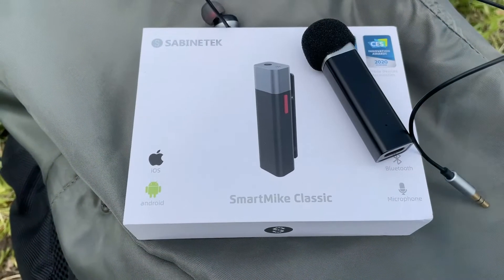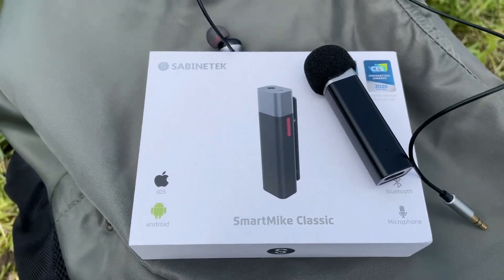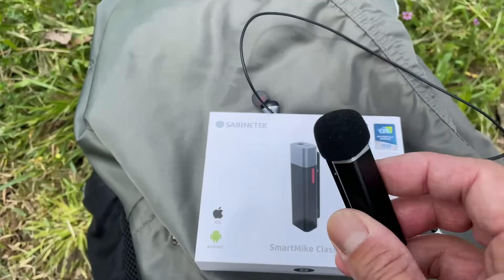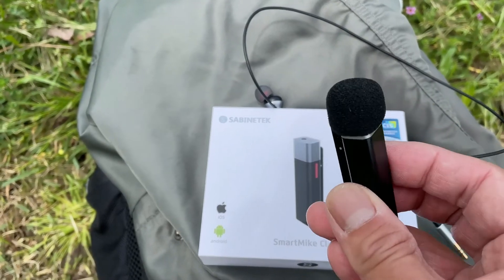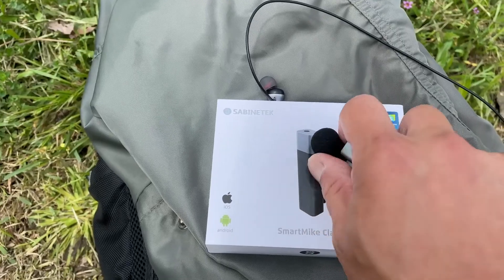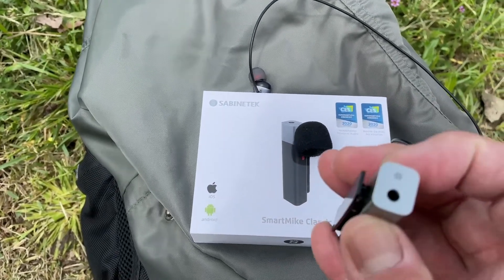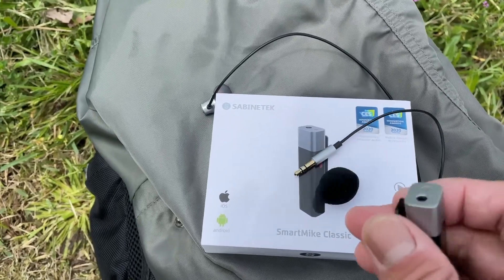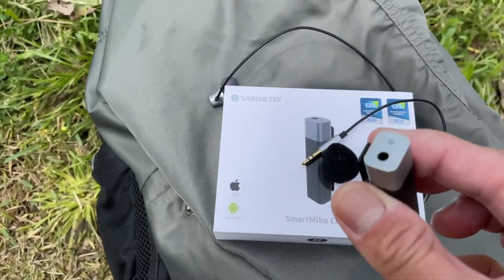I'm ready to test the Smart Mic Classic outdoors. First I'm going to test it with the noise reduction sponge on top of the microphone, then I'm going to take it off and plug in the earpiece — this is the earpiece that came with it, so I can hear exactly what I'm saying. I love this countdown feature in the Smart Mic app.